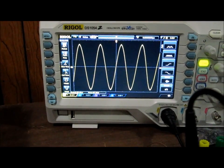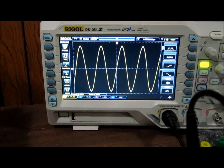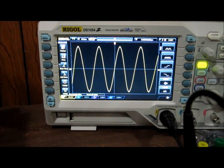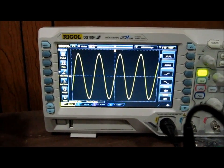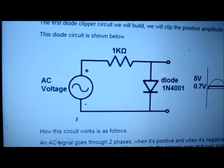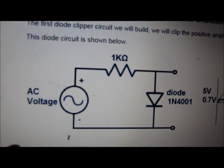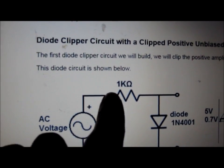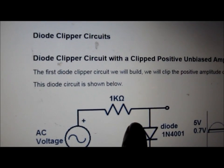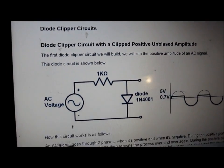In this video I'm going to demonstrate diode clipper circuits. These are circuits in which the output signal is clipped by a diode. I'm going to feed a sine wave signal into the circuit, which you can see on the oscilloscope. The first circuit is a diode clipper with the diode forward biased, with the sine wave fed through a 1k resistor into the diode.